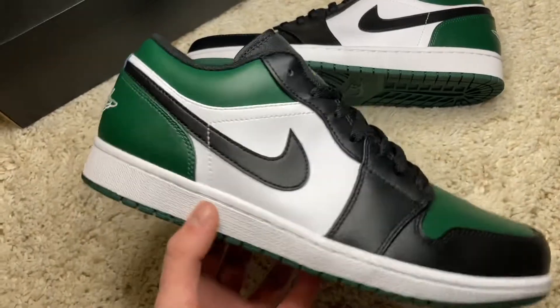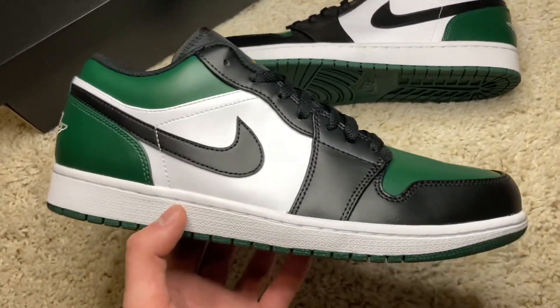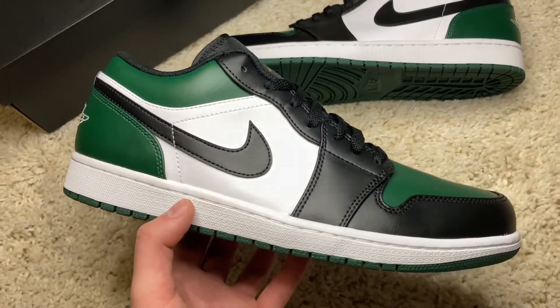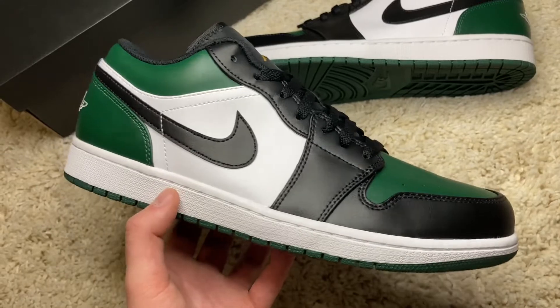Let me know in the comments below if you guys picked up this pair of Air Jordan 1 Lows. These did drop on Nike.com, so make sure you guys stay tuned — now we're going to talk a little bit more about these Air Jordan 1 Lows.